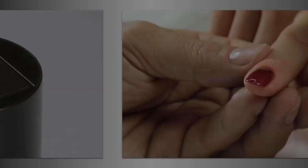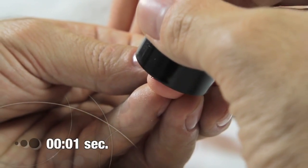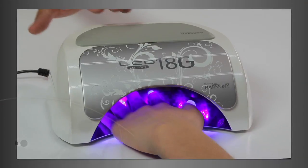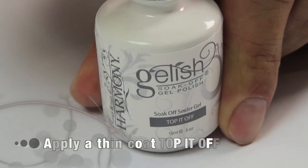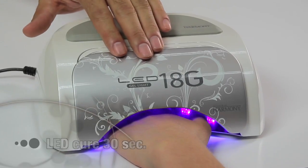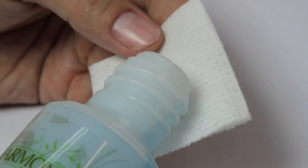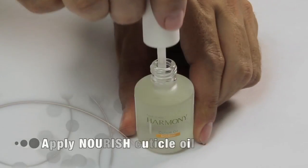Take the magnetic cap and place it directly above the nail for 5 seconds to create the magneto magnetic pattern. Cure in our LED lamp for 30 seconds. Apply a thin coat of Top It Off to seal the design on the nail, seal the edges, and cure for 30 seconds. Remove the tacky residue with Cleanse on a nail wipe, and apply Nourish Cuticle Oil to the skin around the nail.